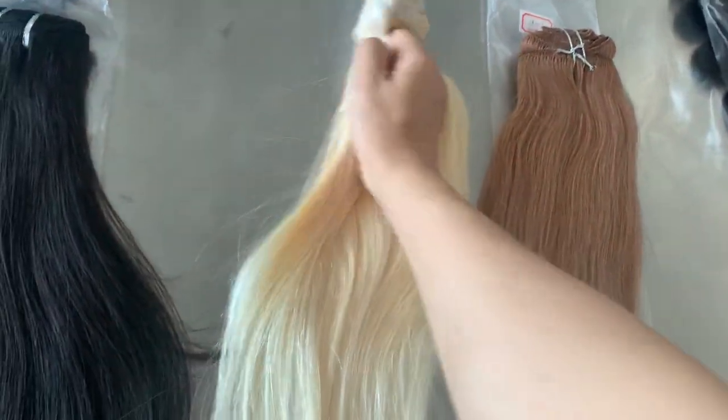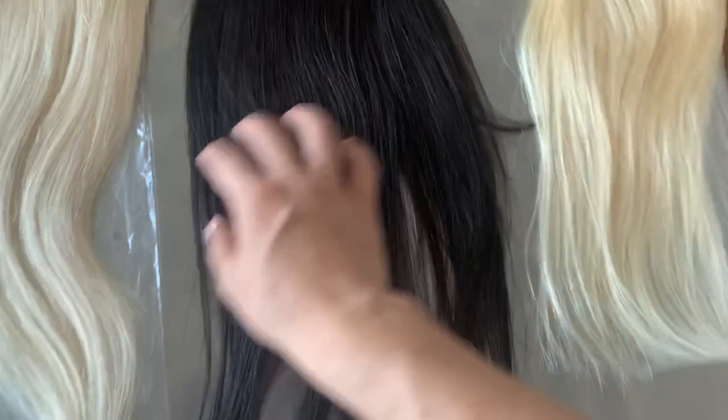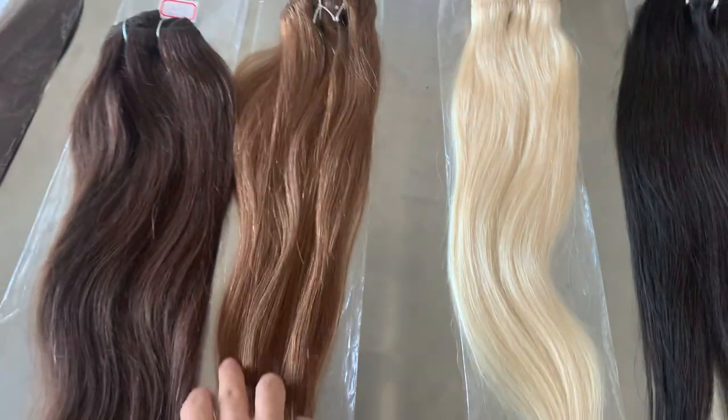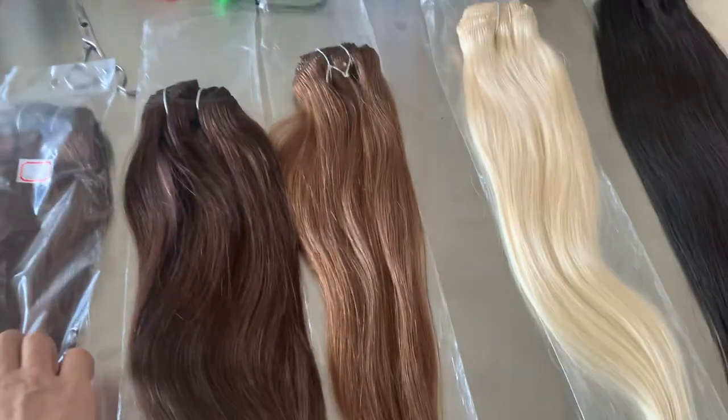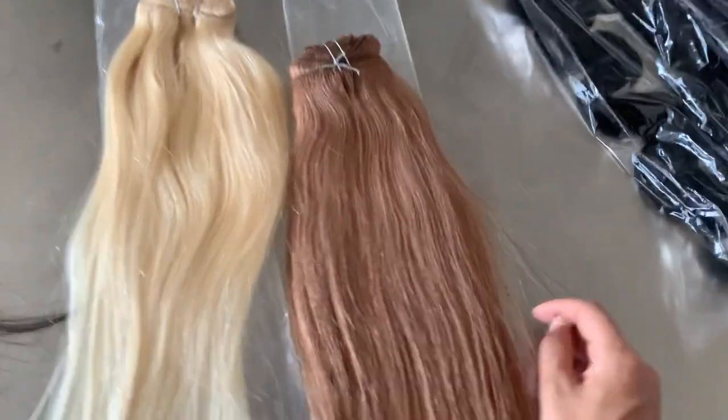The clip-in extension is seven or eight pieces per pack — it depends on the hair length. We have color 613, color 12, color 1B, color 7, color 2, and color 5 available.